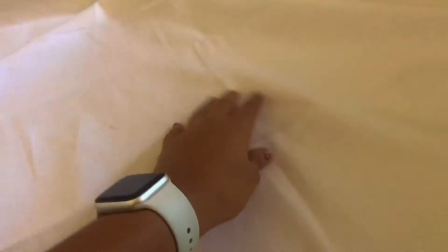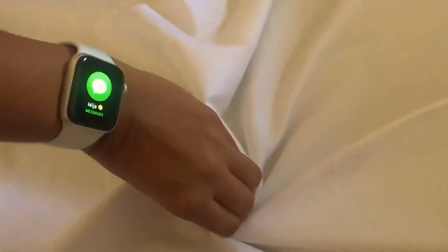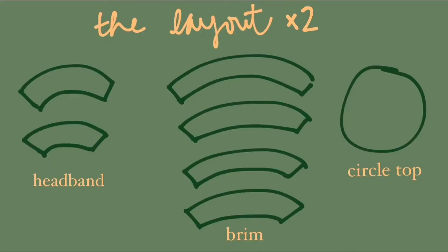I'm going to be using this beautiful plaid cotton fabric, but because it's really thin, I'm also using this nice canvas material — much more thick — and it'll make a nicer bucket hat. Since I'm using two different fabrics, I have to double all my pattern pieces: four headbands, eight brims, and two circle tops.